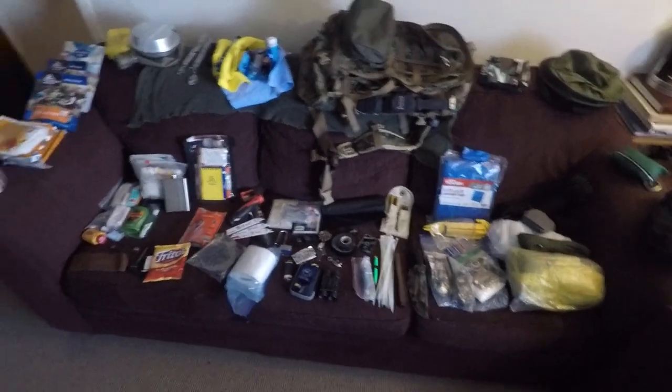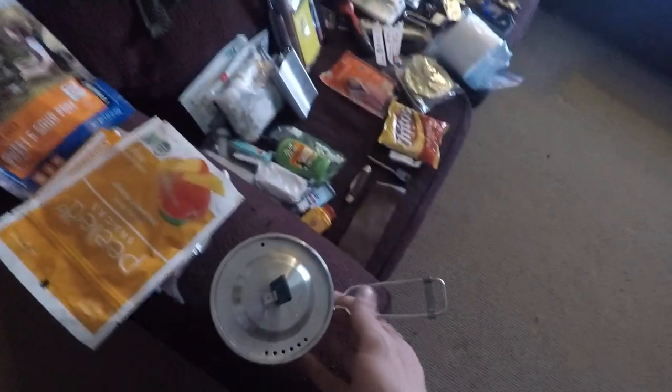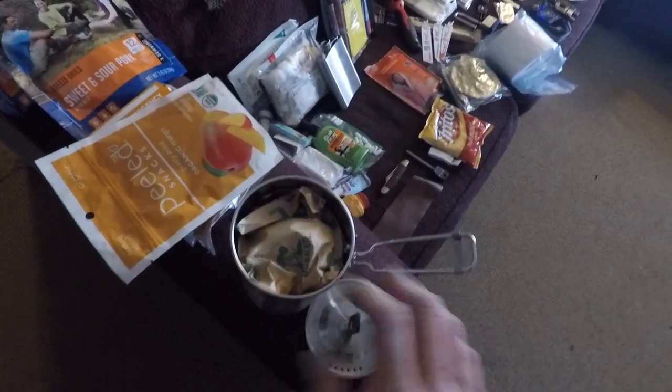Learned a lot from you guys in the group over the last month or two since I've joined. Got these things that everybody loves — I got mine stuffed with oatmeal, haven't put the key ring on there yet. These are some quick snacks, and yeah I got a lot of food in here, more than you might see in other people's bags.